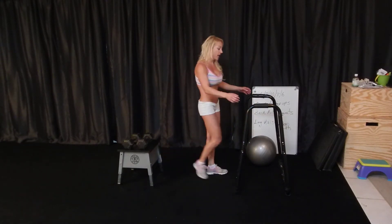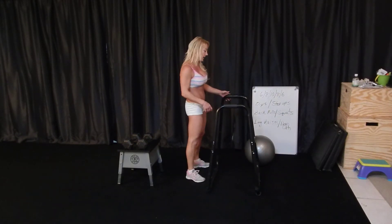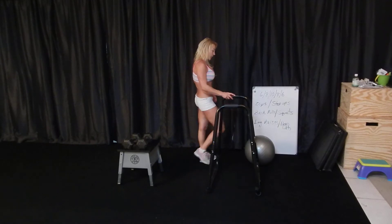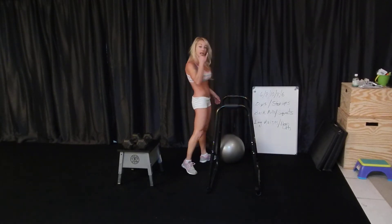I used my dip station for the dips, and that was indeed my nemesis. It was a sweet pain in the triceps, but I did it — amazing, awesome, I'm proud of myself.